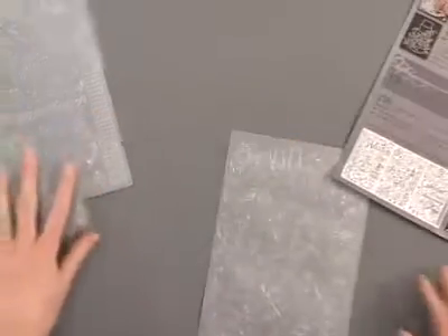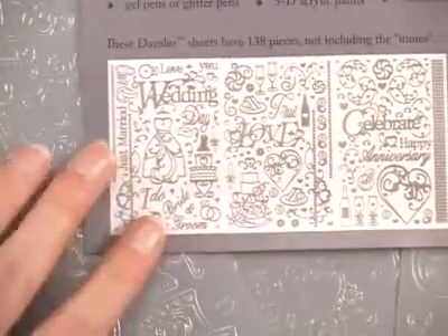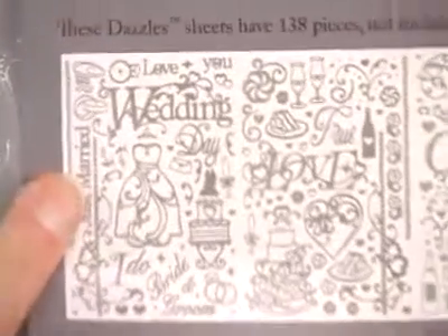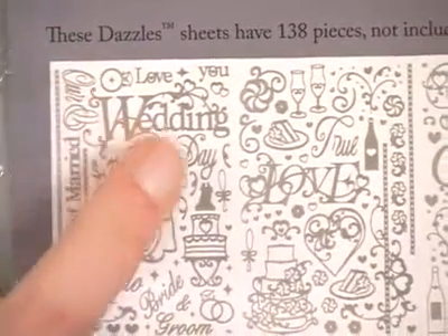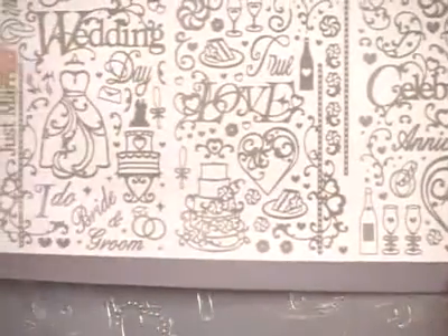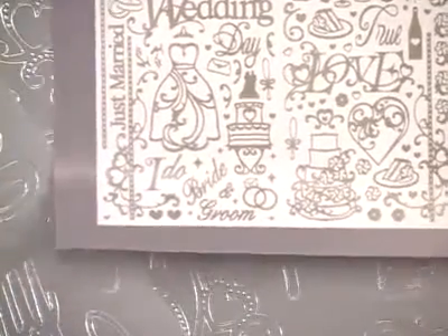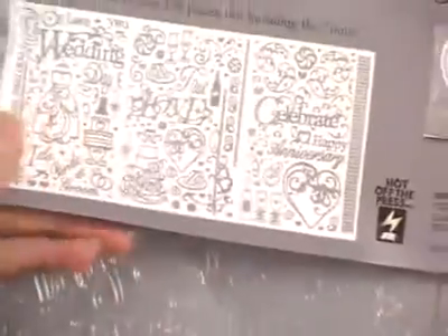You'll notice that you've got lots of different images on your dazzle sheet. You've got some large focal pieces, some words and phrases, lots of smaller accent pieces, and you've also got some fun borders to play with. So let's take a look at placing some of these dazzles now.